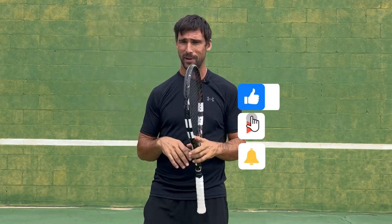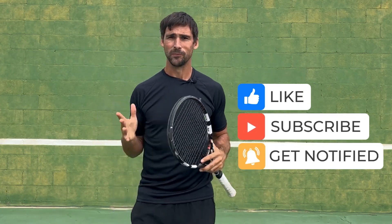If you enjoy this video, it'd be great if you could give me a thumbs up, and if you haven't subscribed to my channel before, I'd really appreciate it if you could do that as well.